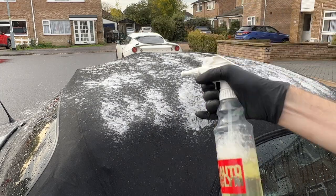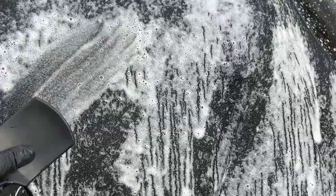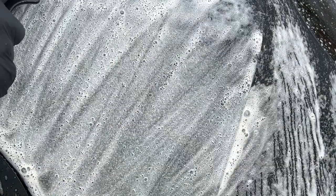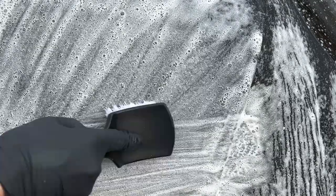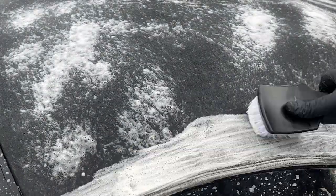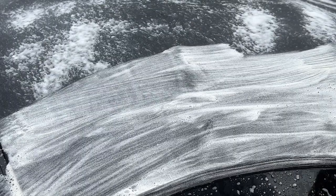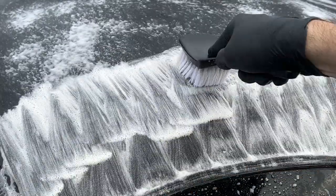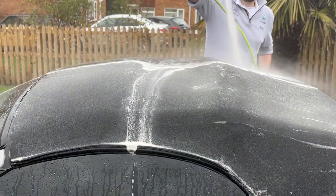Back in with Autobrite Citrus Wash, but this time I'm using a stiff wheel brush. I'm using it in various crosshatch patterns to try to target the weave at different angles, which helps loosen and remove the dirt effectively. And as you can see when rinsing off, there are loads of nice green bits of algae in the water.